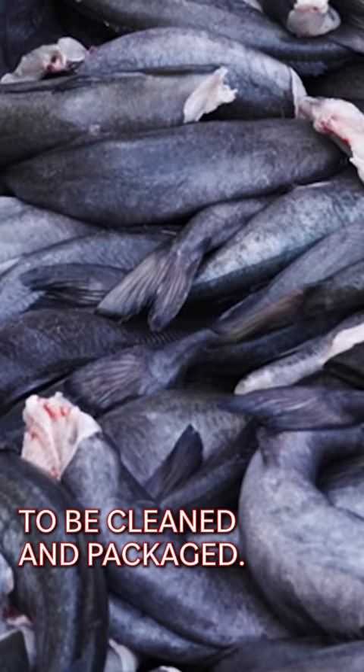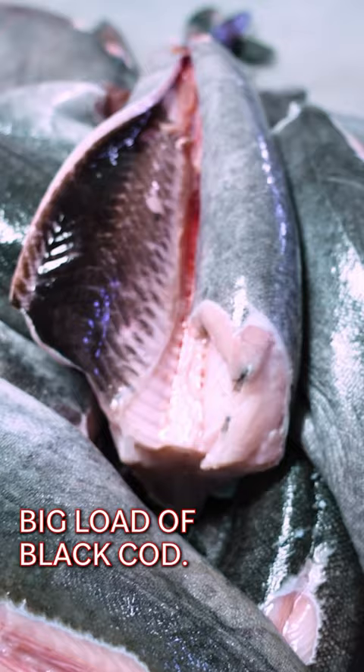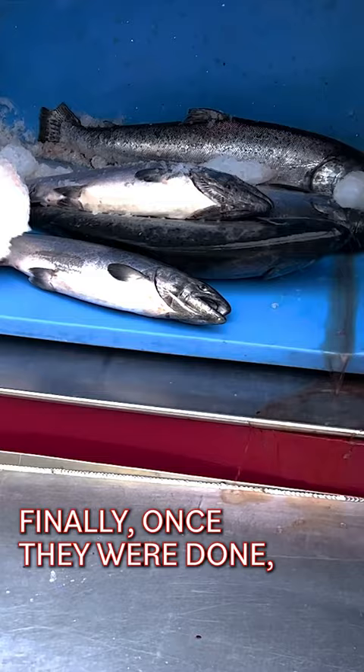Because this facility only processes one fish at a time, we had to wait for them to get through this big load of black cod. Black cod is processed using a machine that splits it in half. The bones are then cleaned by hand. It's portioned and then vacuum packed. Finally, once they were done, they turn the facility over and get ready for salmon.